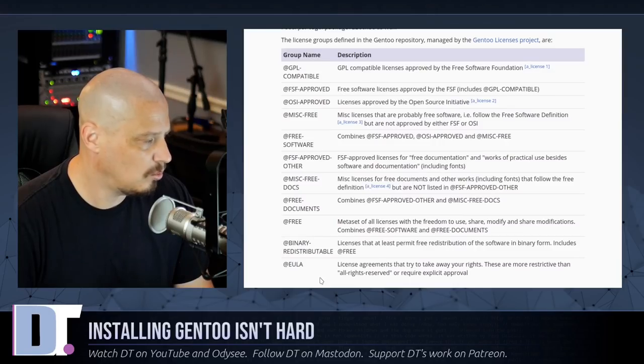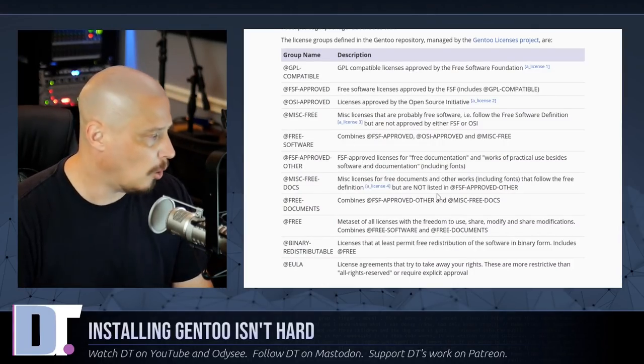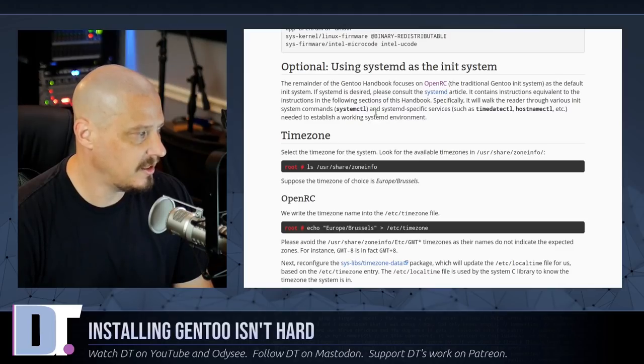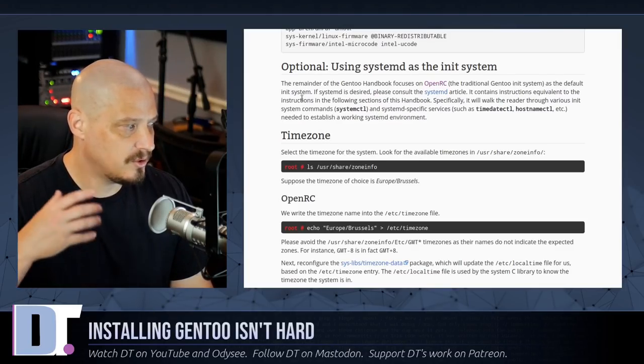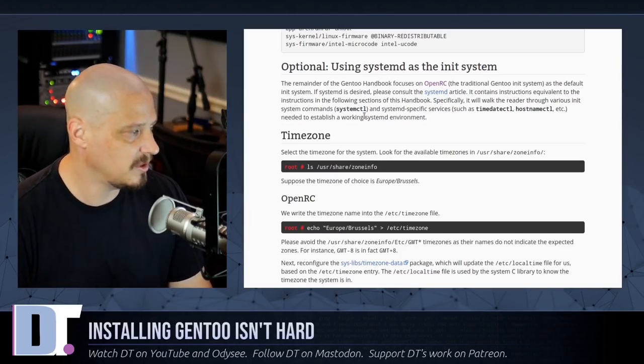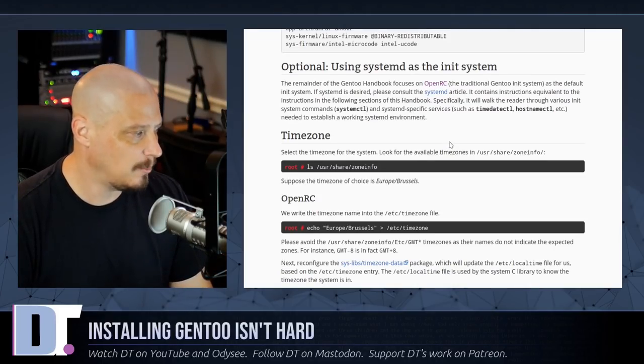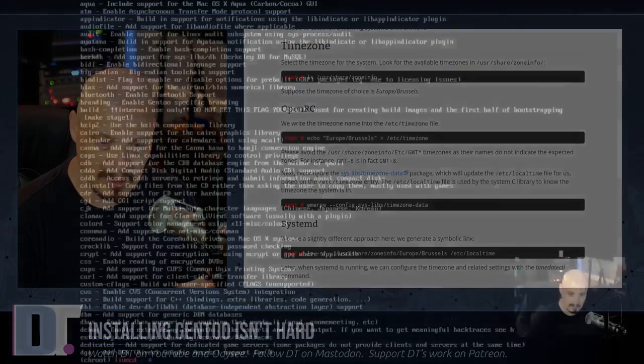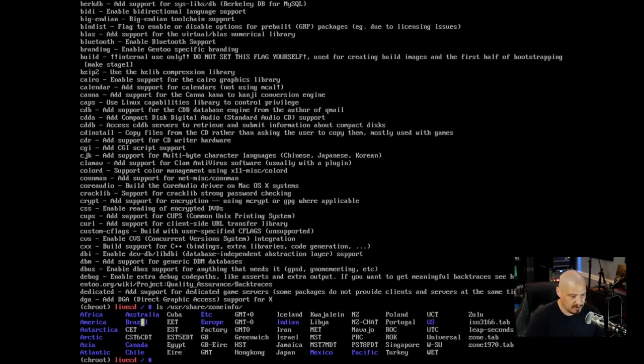Scrolling further, there's an optional section on using systemd as the init system. The handbook notes that the remainder focuses on OpenRC, which is the reason I'm doing the OpenRC installation — the documentation is more complete for it. Moving on to timezone setup: I run ls /usr/share/zoneinfo to get a listing of available regions. This is the same timezone data used by graphical installers like Calamares.